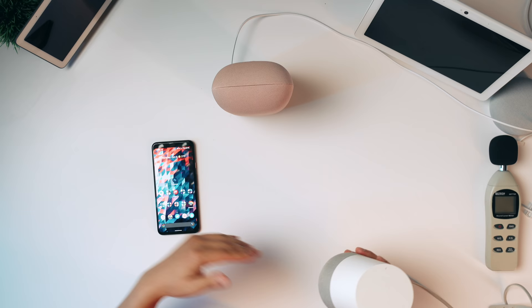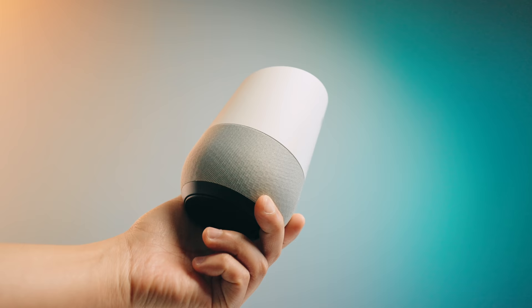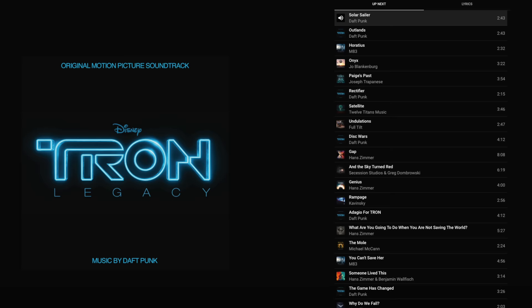I'm going to listen to a bunch of different songs I use for my audio tests. There's only one song I can play in a YouTube video because of copyright, but the playlist is linked below in the description. I'm going to compare it with all these other devices. It'll be interesting to see how far we've advanced from the original Google Home — apparently it's 75% louder and has 50% stronger bass. One song I always test is 'Solar Sailor' from the Tron soundtrack by Daft Punk. It has a sub-frequency note that a lot of speakers have a hard time replicating.